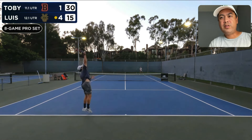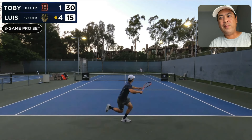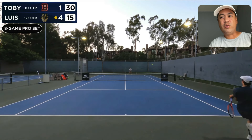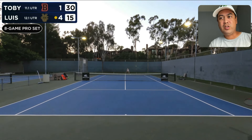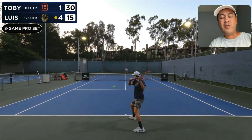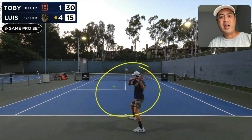As Luis serves, Toby gets in a great backhand down-the-line return and now Luis has to really run for it and retrieve — does a good job of doing that. Then Toby hits this forehand, and now Luis is going to do this backhand slice. This is the backhand slice I'm talking about, and I think this is a very good time to slice because he just ran out wide trying to retrieve the ball.